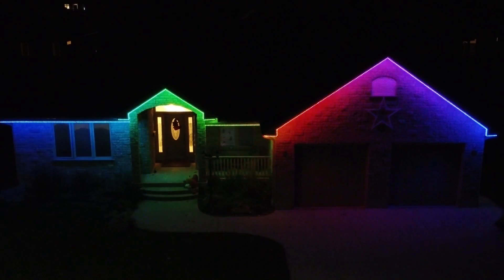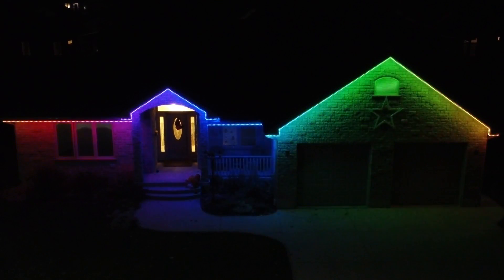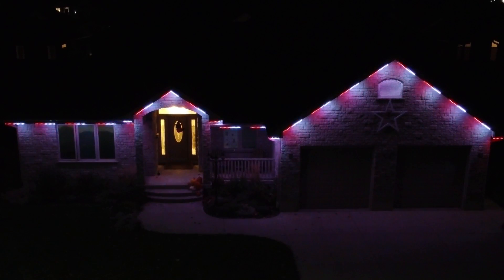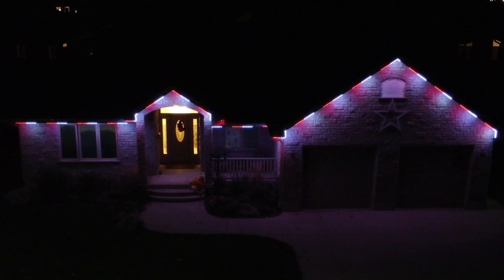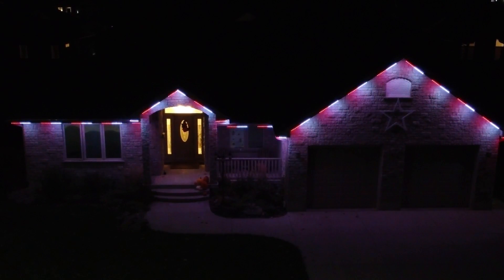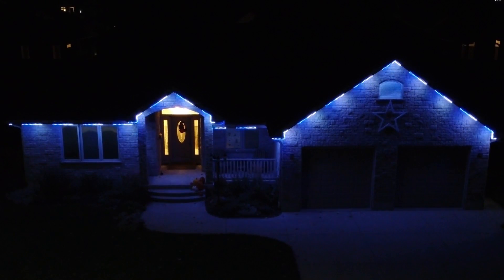One of the benefits of these lights is the fact that they are up all year. This means that during Canada Day I can show a red and white Canada Day style program. Currently I kind of have an idea of doing a whole bunch of red and white lights for a while and then having sort of a firework effect — we'll see how that goes. And we definitely have some blue and white lights to run when the Toronto Maple Leafs are playing.